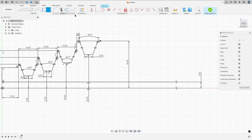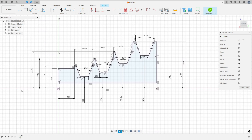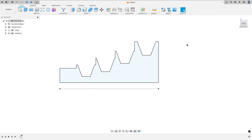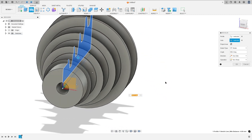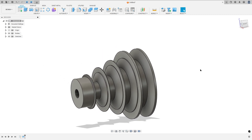Now let's close the sketch here. Select this line — this point and this point — make this a vertical line. Now finish the sketch. Go to revolve features, select this profile, the axis is this line here. Operation: new body. Press OK. We made this.